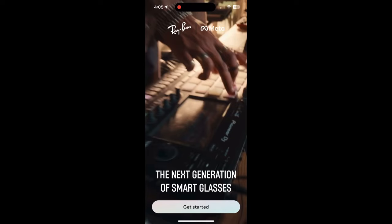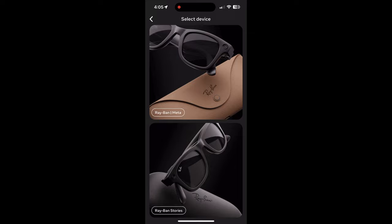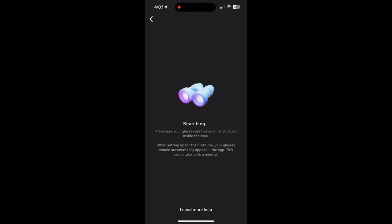Here's the setup routine you're going to go through. You have to connect it with a Meta account — there's no way around this — but you only have to do this once or a couple of times, and the only other reason you need to interface with your Meta account is if you want to live stream on Facebook or Instagram, which you can do through the camera on these glasses, which is pretty cool.